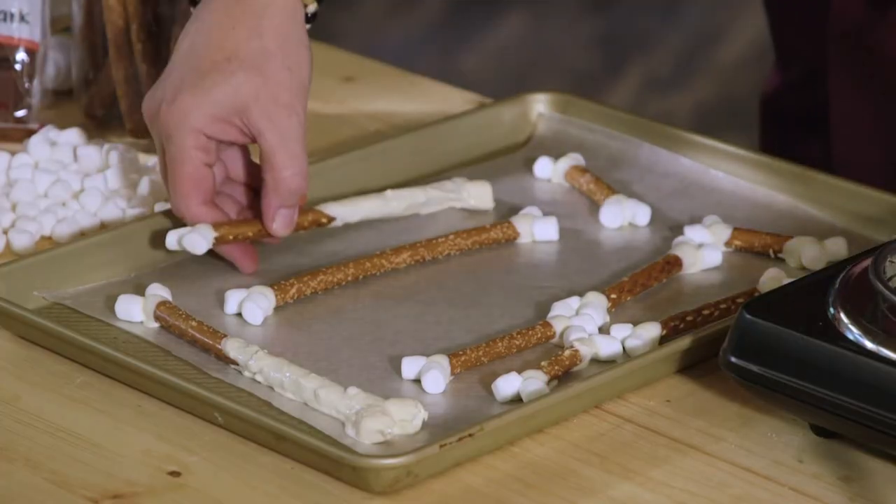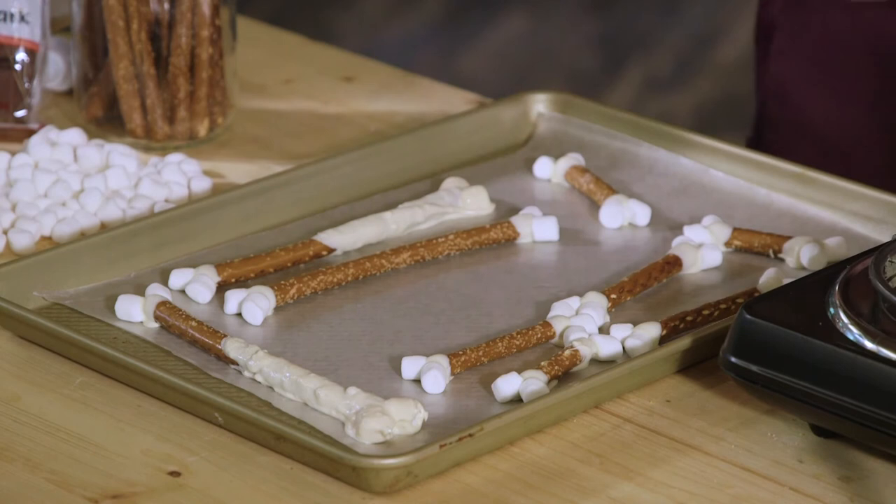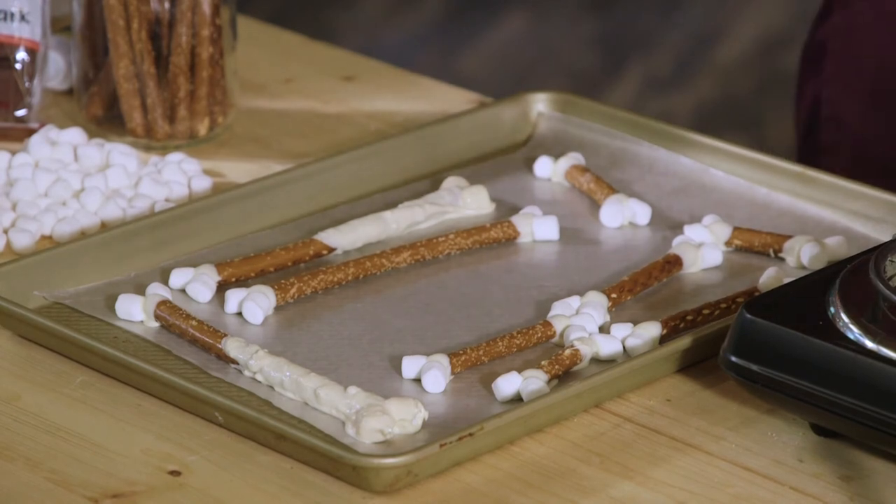Alright, so this will give you an idea of what we're gonna do. We're gonna take these now, throw them back into the refrigerator, and let them set up.